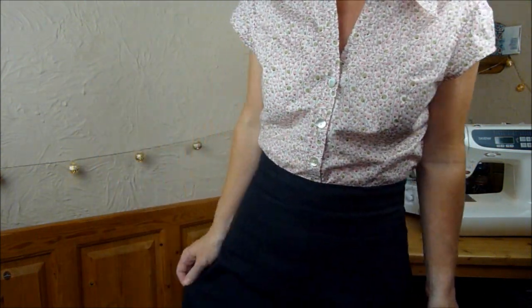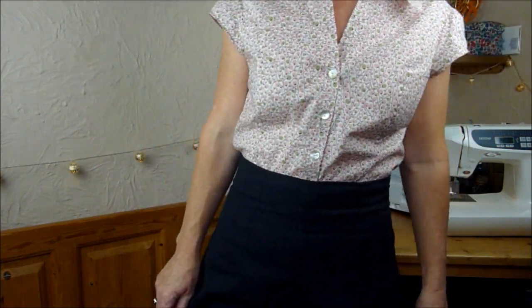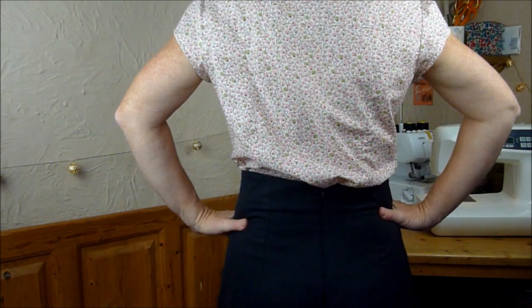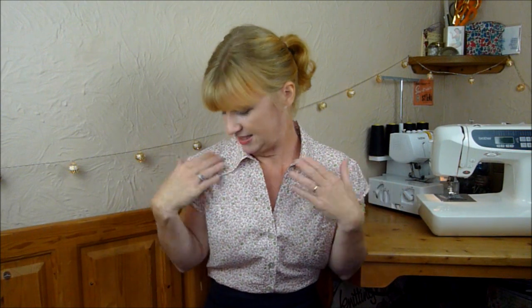I'm wearing it today with my Decades of Style 40s trousers, which I love, especially for work. It fits really nicely. I made it before in a cheap polyester cotton blend, and I liked the fit, so I didn't change a thing. I'm really pleased with it. It's got this lovely sort of little olive detail, which I really like. And I know I'm going to wear it a lot for work, but I'm also going to wear it with my second make from August.